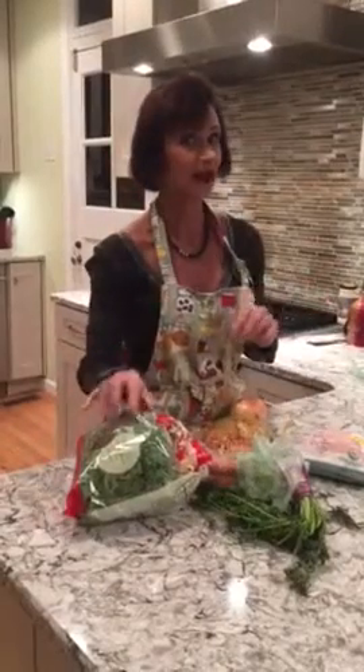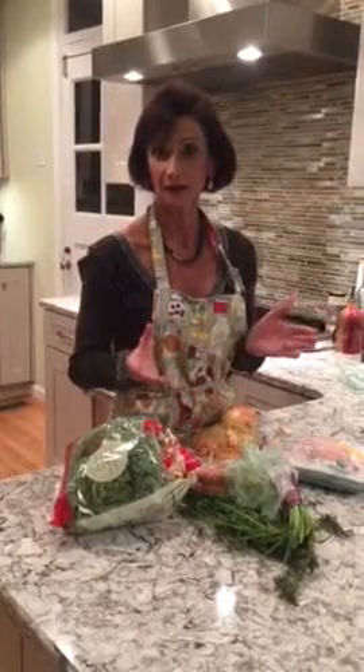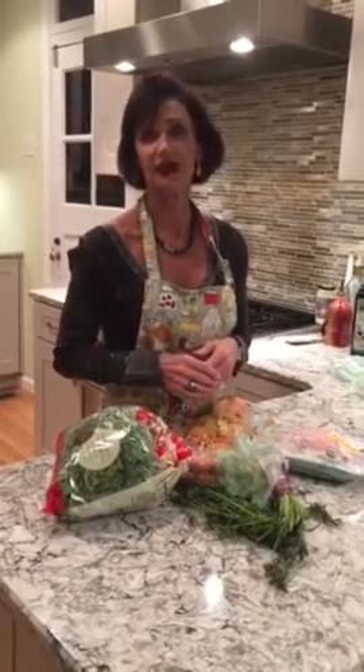and kale. I even add some broth and some white wine. You cook it for about five hours, or whatever, then you just eat it. It's delicious — I actually have it for breakfast.